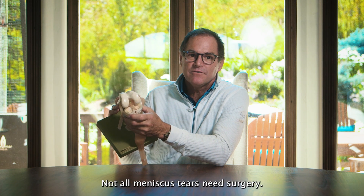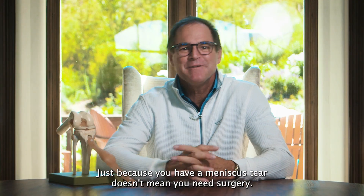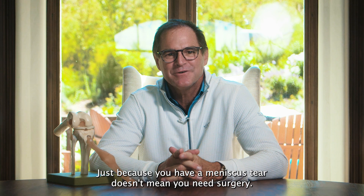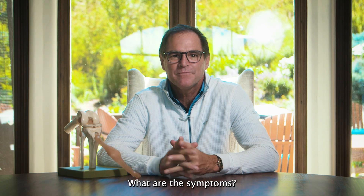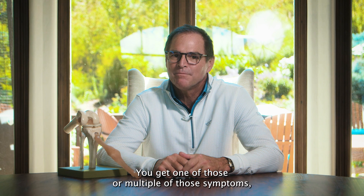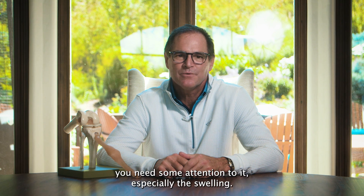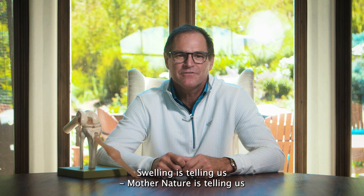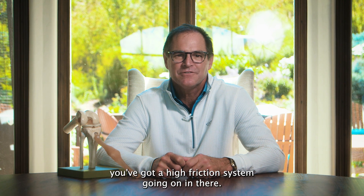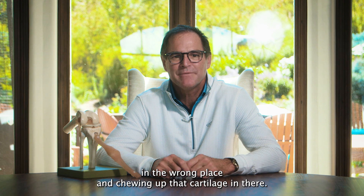Not all meniscus tears need surgery. If it's asymptomatic, there's nothing I can do to make it better if it doesn't hurt. Just because you have a meniscus tear doesn't mean you need surgery — it's the symptomatic ones. What are the symptoms? Locking, catching, swelling. You get one of those or multiple of those symptoms, you need some attention to it, especially the swelling. Swelling is telling us — Mother Nature is telling us — you've got a high friction system going on in there, because something has flipped up in the wrong place and is chewing up that cartilage.